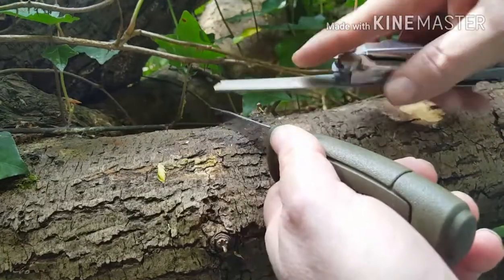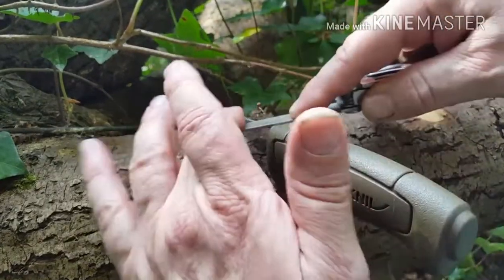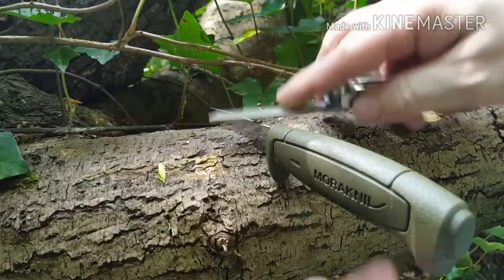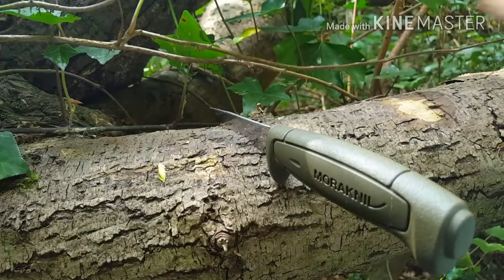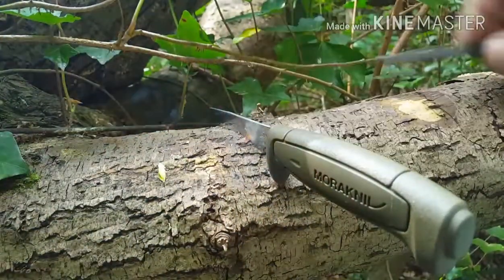I've been at this for about five or six minutes and that's started to feel pretty square, pretty good. The best way to find out is periodically as you're filing it, grab your ferro rod and just drag it across. And that's looking pretty good now.